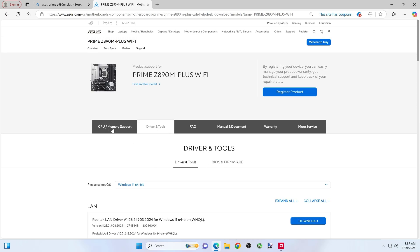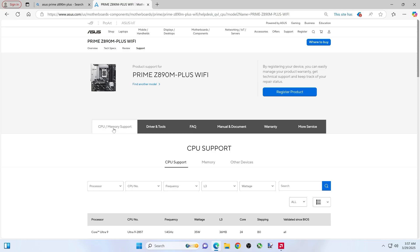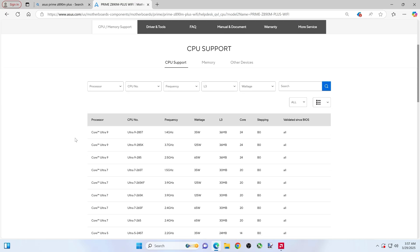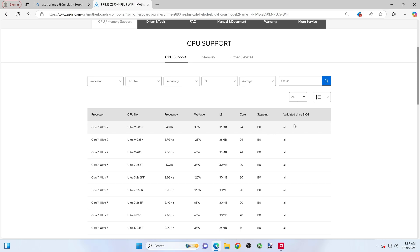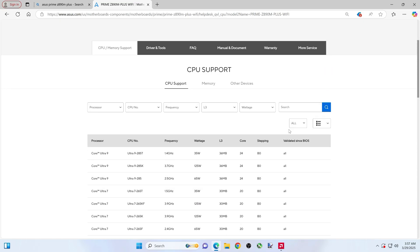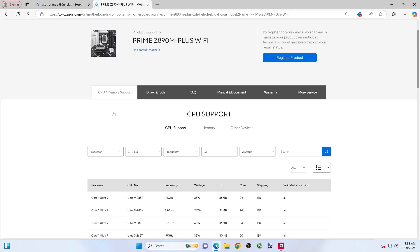Actually, before we do that — let's say this motherboard in the future supports some other generation of CPU. Clicking on CPU Memory Support is going to show you what BIOS is needed to run that particular CPU. It appears that the original BIOS is good for all these CPUs.